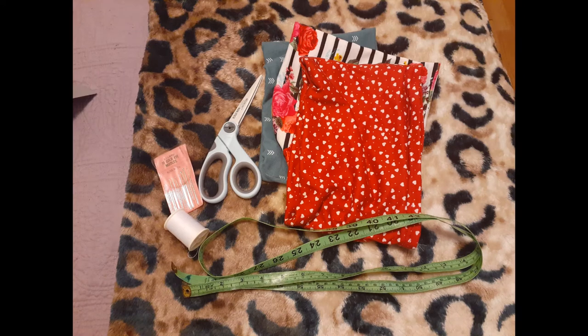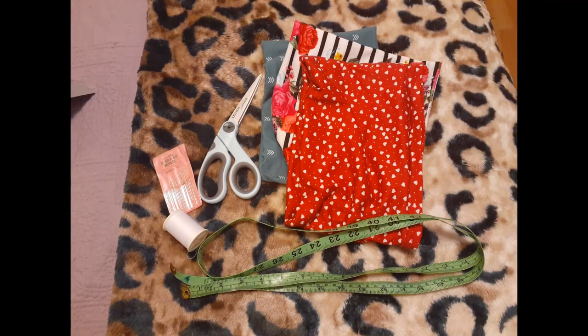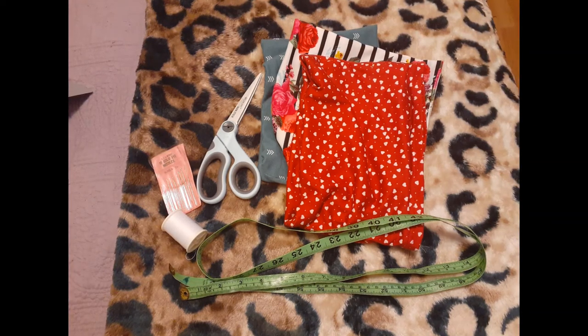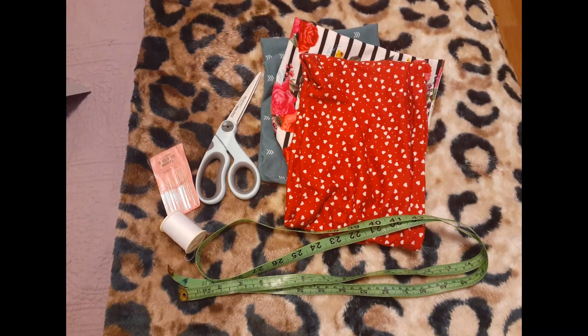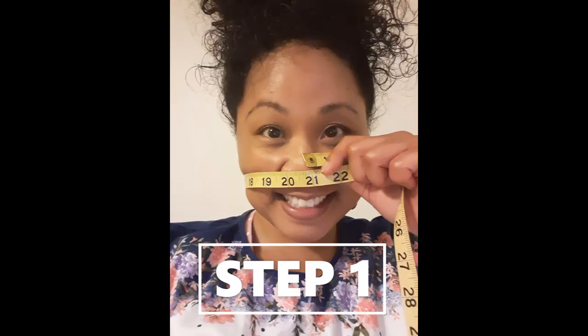I personally recommend these just for when you're going out and about, but let's go ahead and get this started. A couple things you'll need: stretchy knit fabric or a t-shirt, scissors, measuring tape, and a sewing machine — or you can use stitching needles. Extra materials are going to be lining and filters for extra protection.